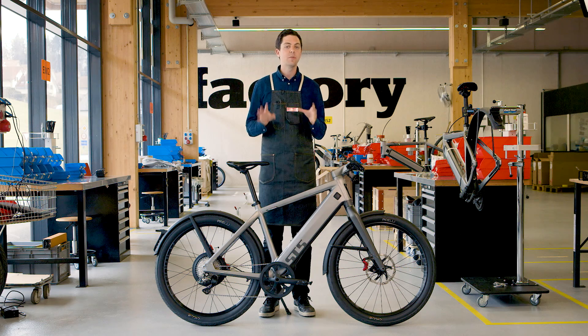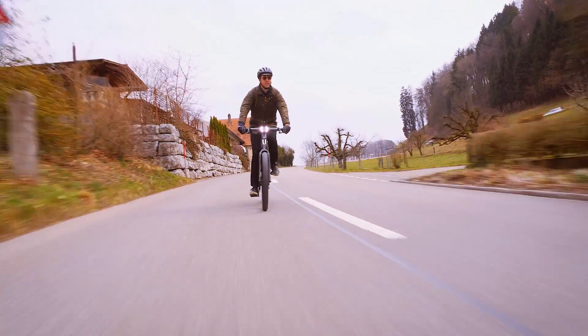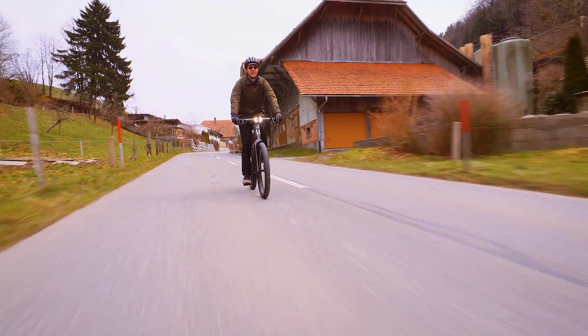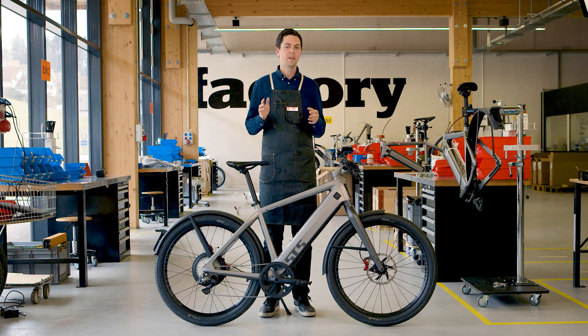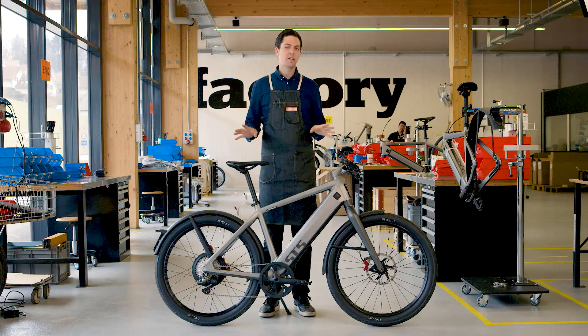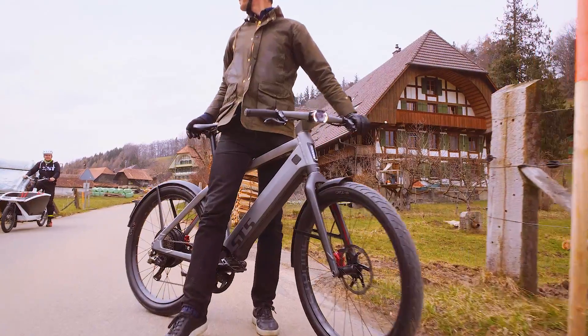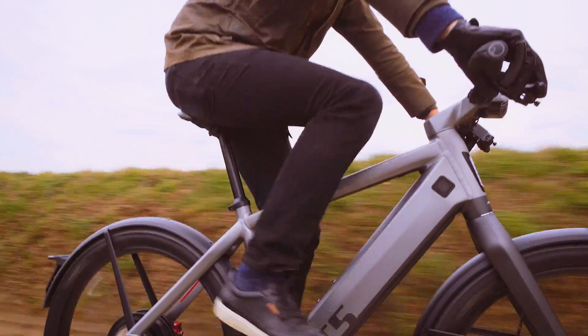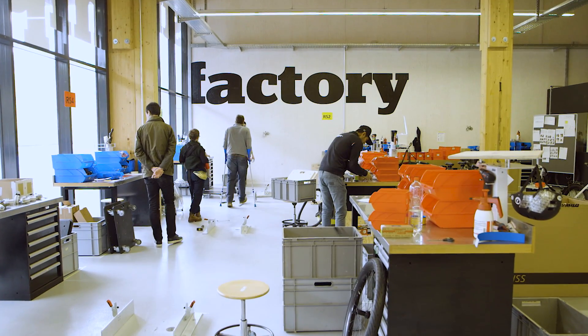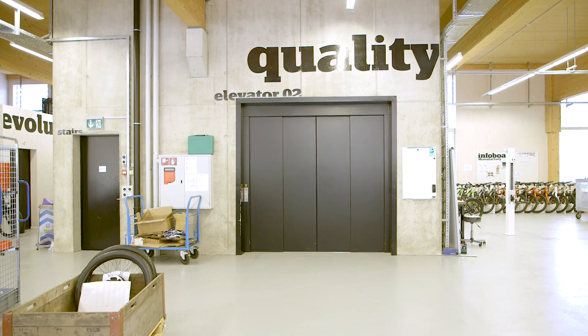The ST5 comes in three sizes: 17 inch, 20 inch, and 22 inch — three sizes that will fit riders anywhere from about 5 foot 2 up to 6 foot 5 or 6. So who is the ST5 for? If you are looking for an electric vehicle that happens to be a bicycle, then this is your next bike. I've never ridden an electric bike that performs quite like an ST5. It's fast, it's confidence inspiring, and it looks so darn cool. It's been so inspiring to be here at the Stromer campus to learn about what Stromer is doing, to see the vision and to try the ST5.